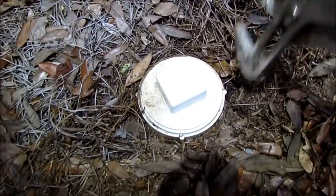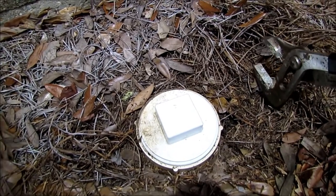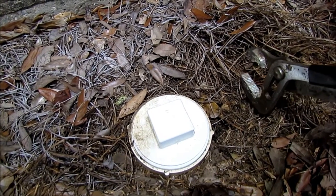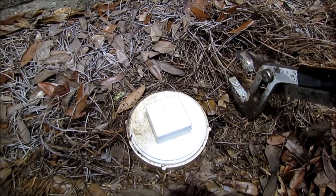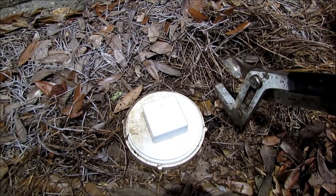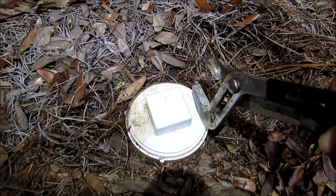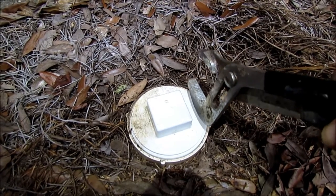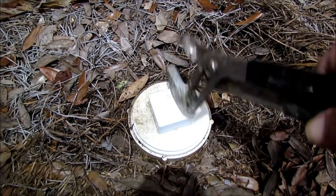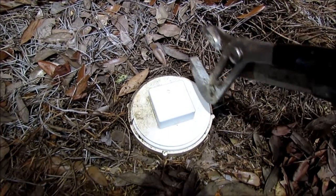So there you have it — this is your threaded sewer clean out. Now not all houses have these, but hopefully if you've got a relatively new house, the plumber put one of those in for you. You can install these yourself or have a plumber come out and do that as well. If you didn't have this clean out, the only other way to unstop your plumbing would be to go up on the roof and run your snake down through the vent at the very top. These are very convenient and really every house should have a sewer clean out like this.